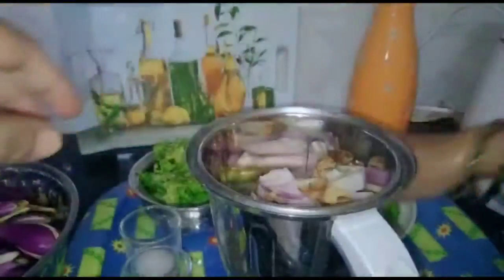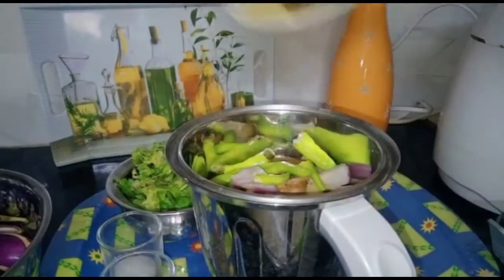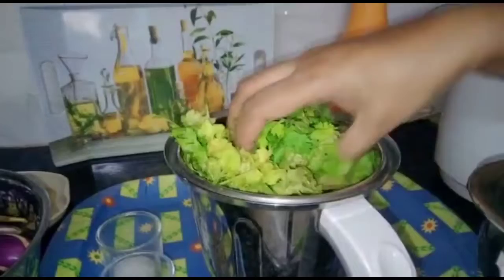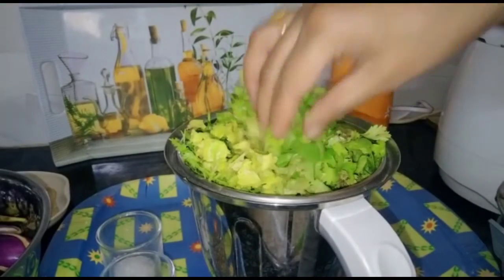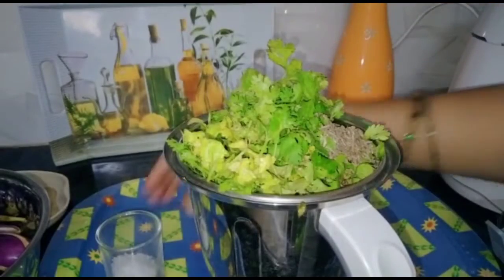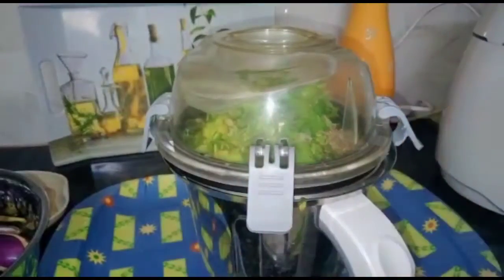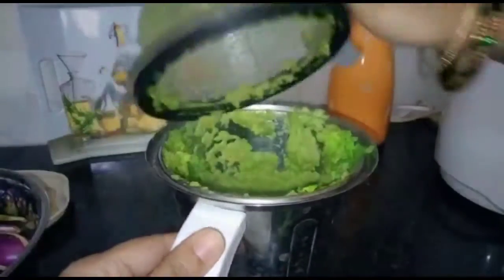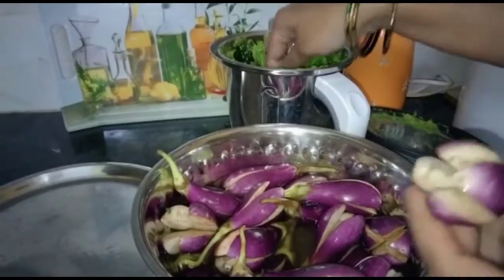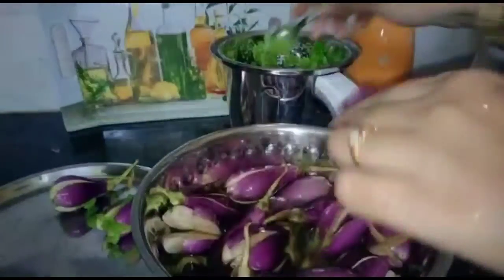We cut the whole pan, then add the sheet — 2-3 grinds, 1-3 grinds, 1-4 grinds. Then we will stuff it.